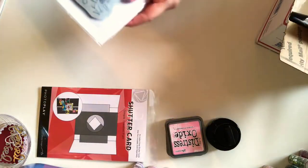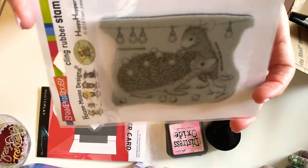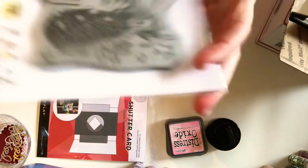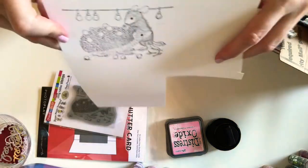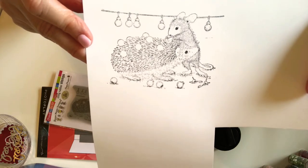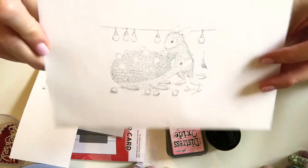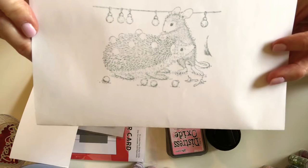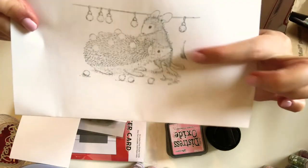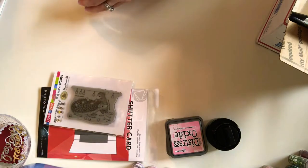And then the last thing I got was my very first house mouse stamp — so cute. The one that I chose has my favorite little forest animal, which is a hedgehog. I stamped it out so you could see it — in black ink on cardstock. Anything that you see that's wrong with it, believe me, it was the stamper's error and not the stamp. It turned out really, really cute. I also stamped it on regular copier paper with Memento London Fog colored ink, but there's a big smudge right here that's not on the stamp — that was me messing it up. So that was everything I got from scrapbook.com.